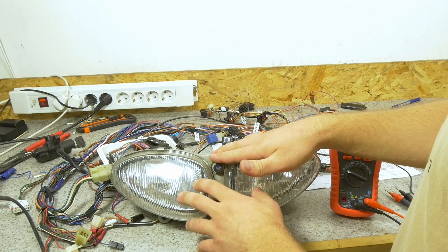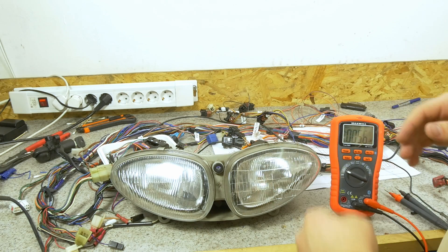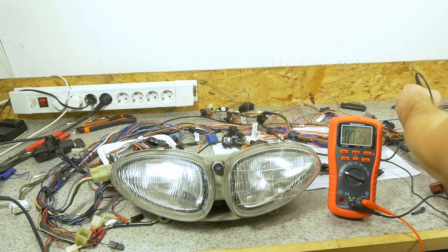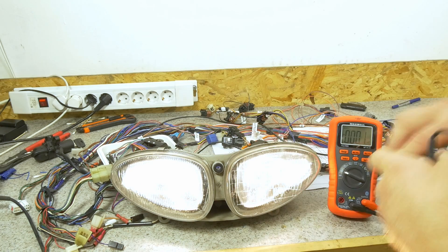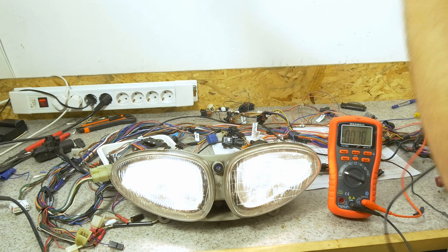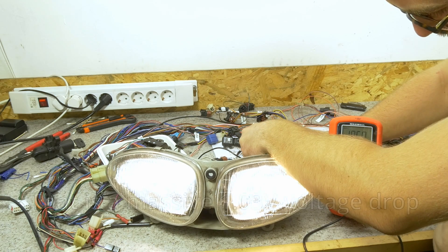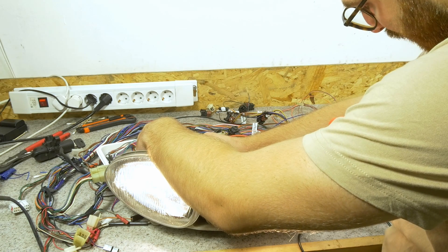First, we're going to do a quick test with the original wiring where the separate headlights are powered — one from the switch directly and the other from the relay. I have hooked up the battery. Let's measure the unloaded voltage on the system — we have 12.12 volts. Now the loaded voltage on the system is 11.72. And at the light output on one side I have 10.68, and on the other terminal I have 10.65.